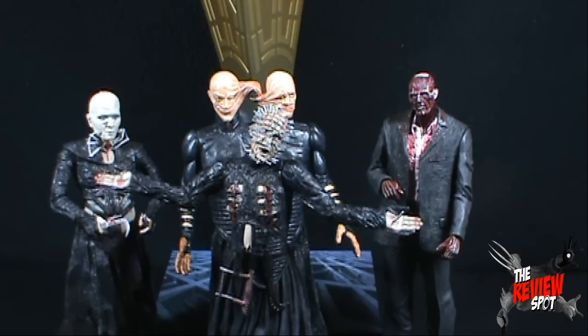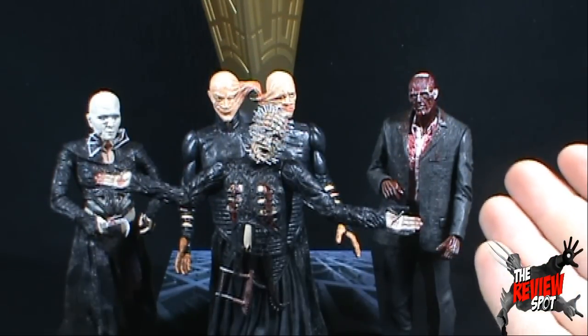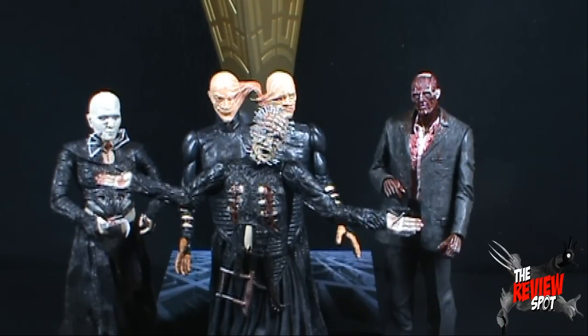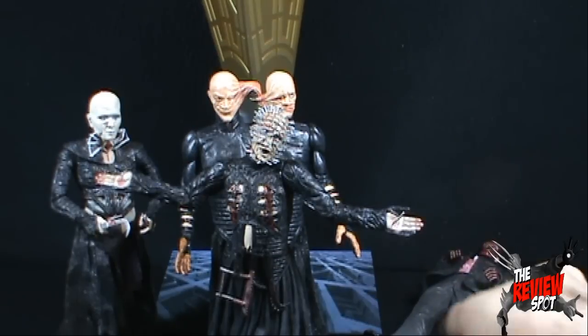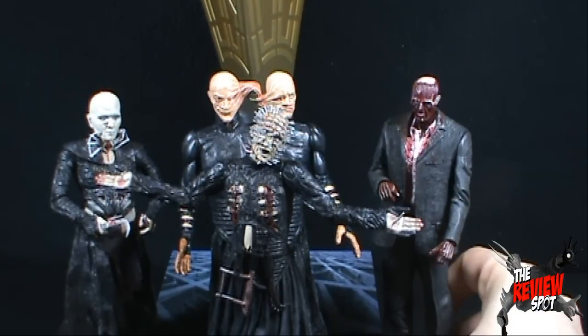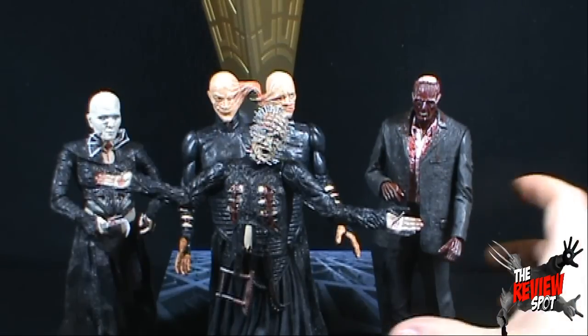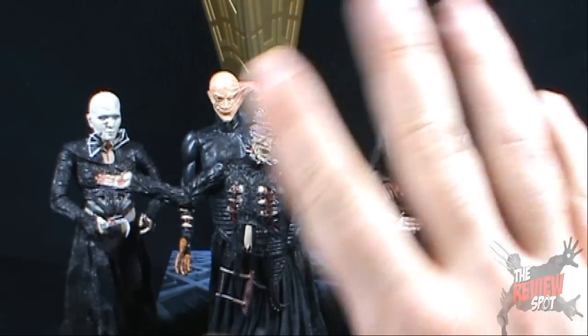So there you go guys. In this series of reviews we're having a look at the NECA Real Toys Hellraiser Series 3 figures, and today we looked at the Leviathan as well as the four figures. Let me know down below what you guys think, and as always thank you guys for watching. I will see you guys next time for another toy spot.